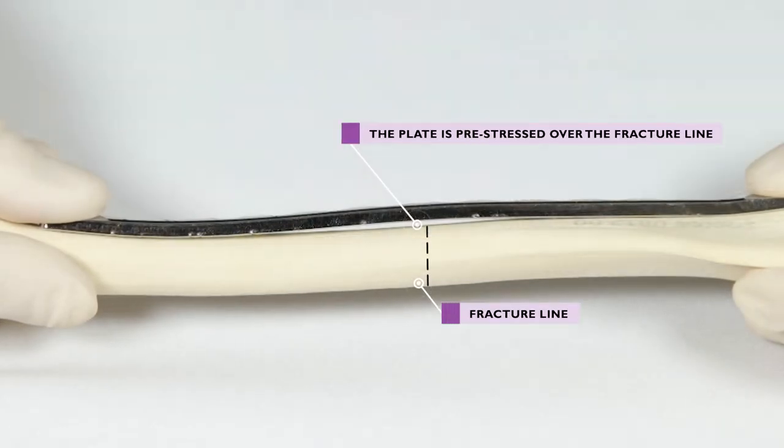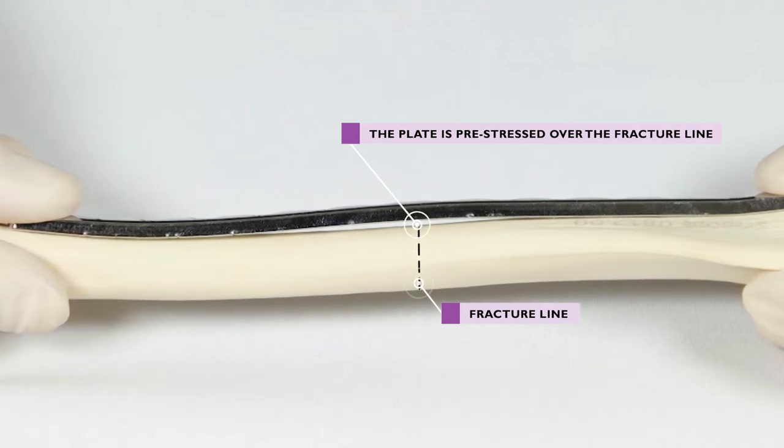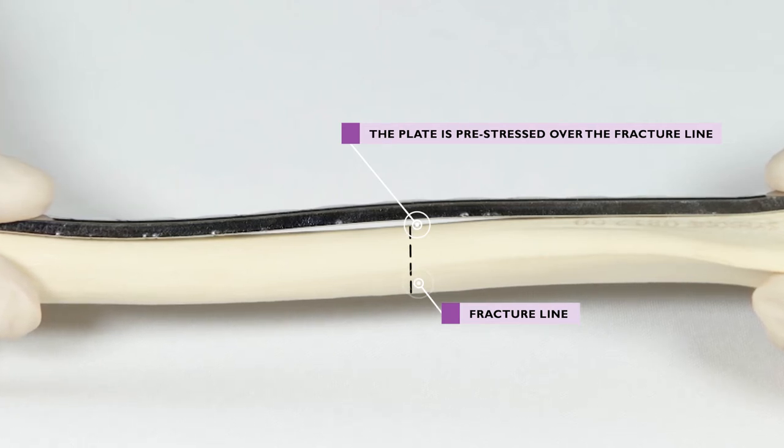The plate must also be pre-stressed, which places a very subtle gap between the plate and the bone directly over the fracture. This ensures that when the screws are tightened, the far cortex of the bone is in contact, which in turn ensures that the plate is placed in tension mode.